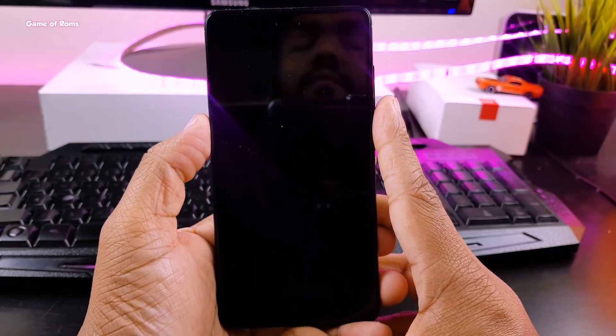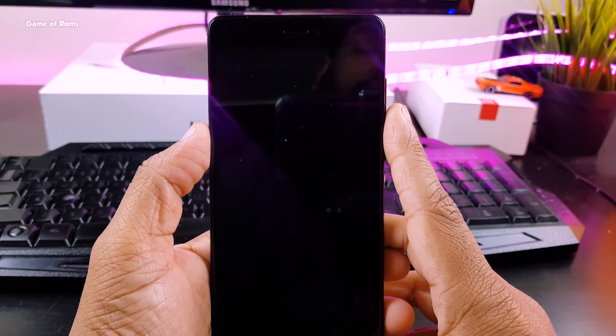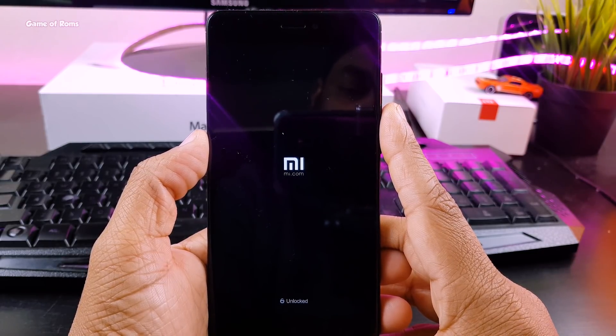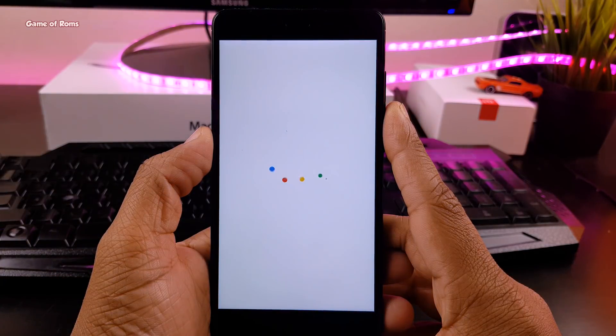Your phone must reboot in less than 5 minutes. If it doesn't, then something is wrong and you'll need to repeat the process or restore your Android backup. So that was my ROM and kernel combo, episode number 3.